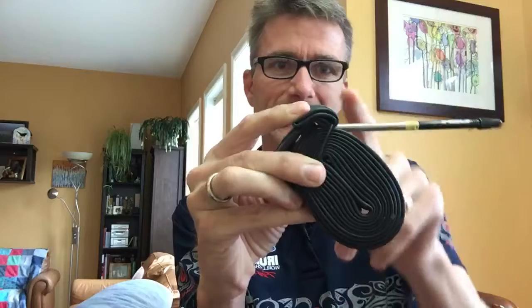You need a spare tube. I've got a gigantic valve extender because my rear wheel is very deep — about 90 millimeters. If you have deep wheels, make sure you have the appropriate valve stem length. We just got back from California and Ben was changing his tire and realized his tube's extender was too short and wouldn't come through the hole.